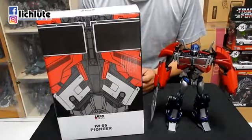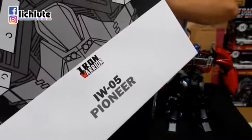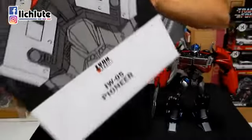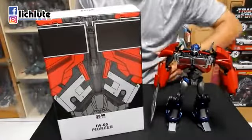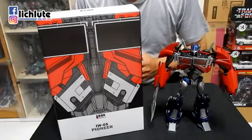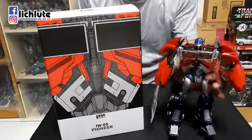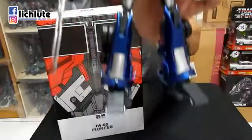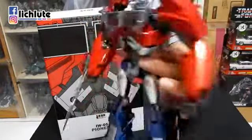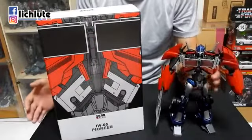欢迎各位再次收看虎不及稍稍变形金刚分享时间，这是我们第1100集的Part 2。这一集跟大家介绍这一款编号为IW05的产品，它的名字英文翻译应该叫做先锋、先驱或者开拓者。这一款是拿了领袖之正的Artemis Prime做形象去生产制造的一款拼装模型，它不能够变形，但95%以上的部件在收到时盒子内部就已经完成拼装了。